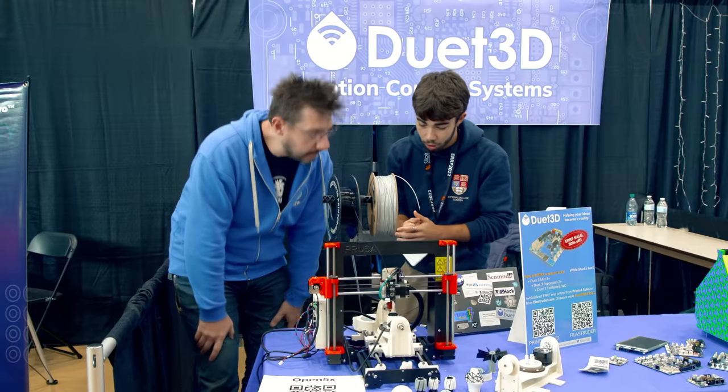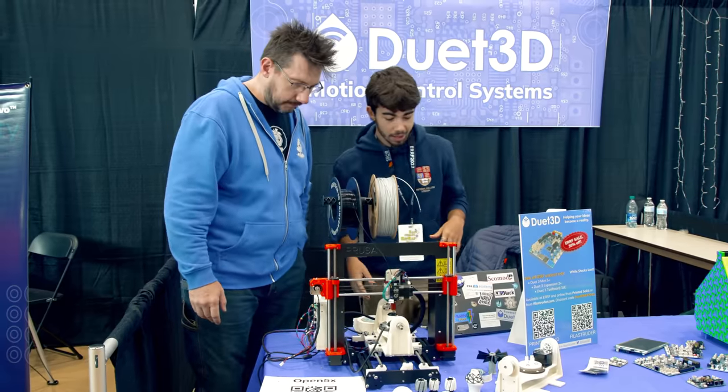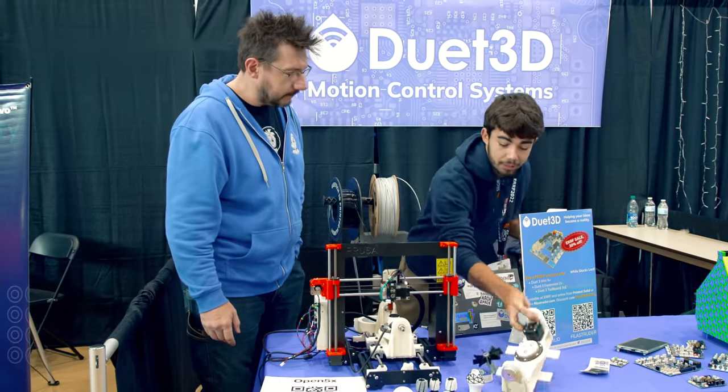So the work is from Freddie Hong. He's a PhD student at Imperial College, London. And as part of his research, he decided to build a 5-axis 3D printer.